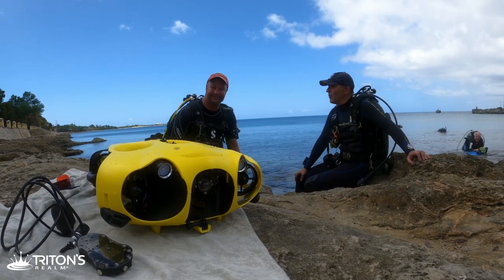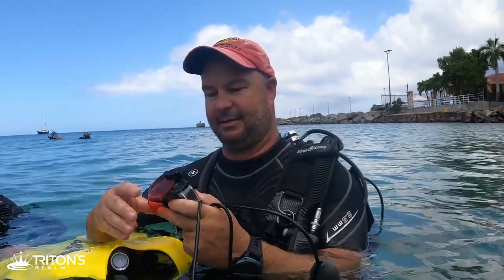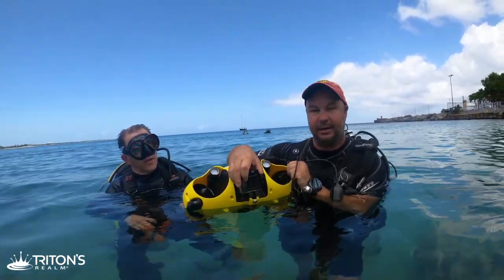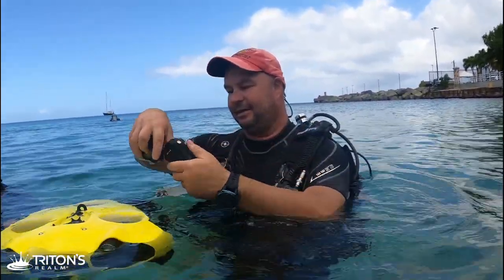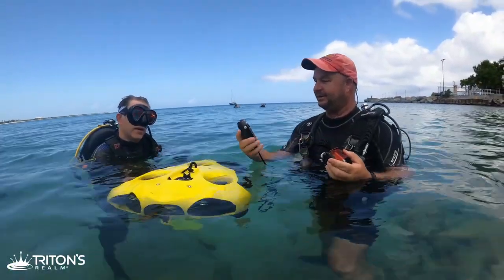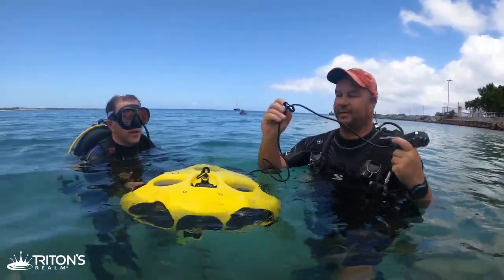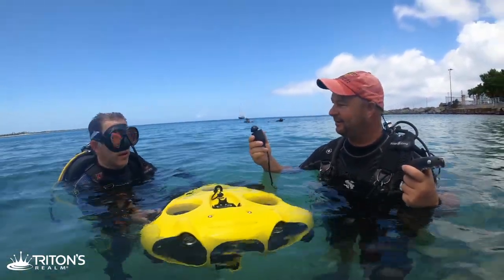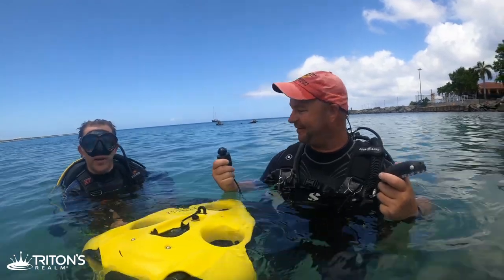We've got a couple of things here. We've got a GoPro add-on — it comes with its own camera, but there's a mount up front for a GoPro, so we're going to add that on and see what kind of footage we can get. Then we've got a remote control that the diver holds on to, and a little clip that goes on top of the BC — this is the antenna that floats behind us. So it's kind of like an RC car. Let's take it for a test drive.